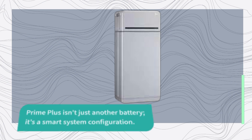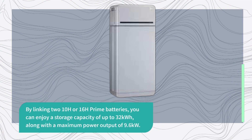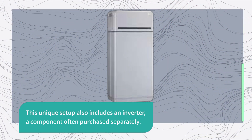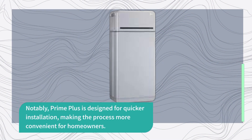Prime Plus isn't just another battery — it's a smart system configuration. By linking two 10H or 16H Prime batteries, you can enjoy a storage capacity of up to 32 kWh, along with a maximum power output of 9.6 kW. This unique setup also includes an inverter, a component often purchased separately. Notably, Prime Plus is designed for quicker installation, making the process more convenient for homeowners.